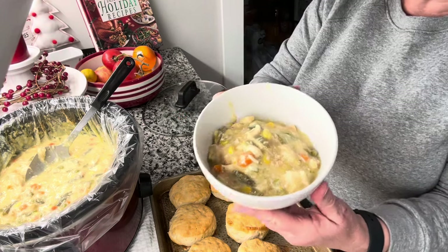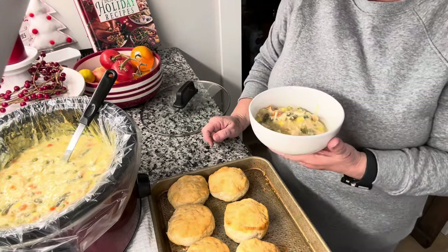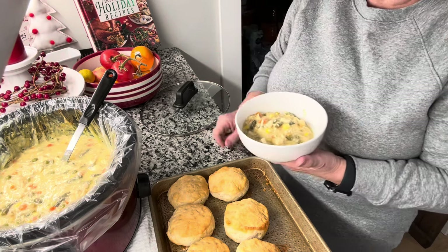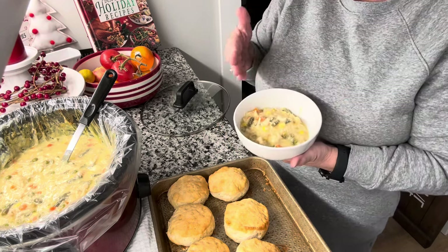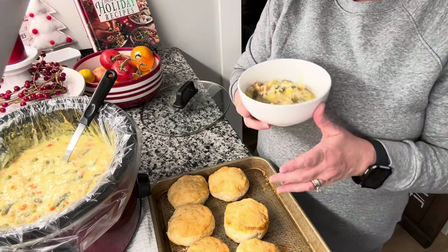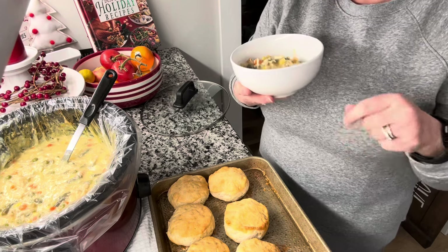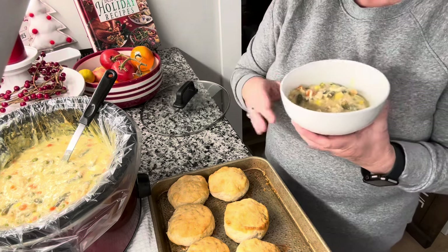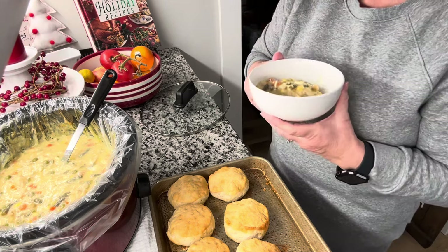There is our chicken pot pie in the crock pot. This was a super easy crock pot meal — just put everything in there, let the crock pot do the work, and at the end of the day cook up the canned biscuits. Then you have this really easy, hearty crock pot meal. Be sure to go down below and check out Angel's channel and the playlist — I know you're gonna get lots of great ideas for dinners. Thanks guys for watching and I'll see you soon!